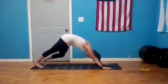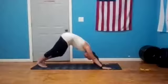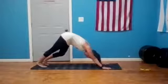Inhale, lift your chest — cobra or upward facing dog — and on your exhale transition to your downward dog. Take a breath, shake it out.